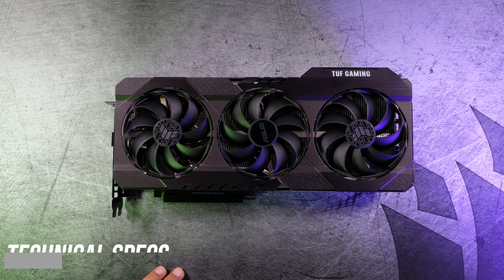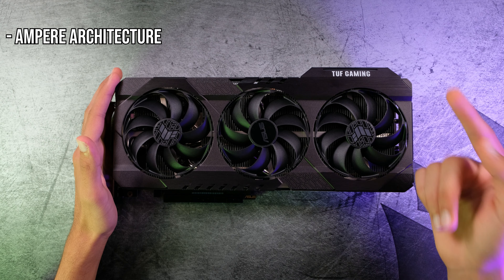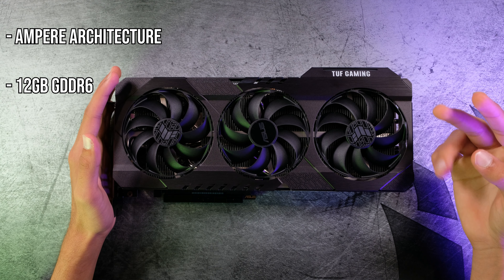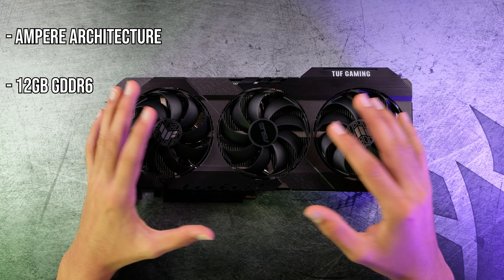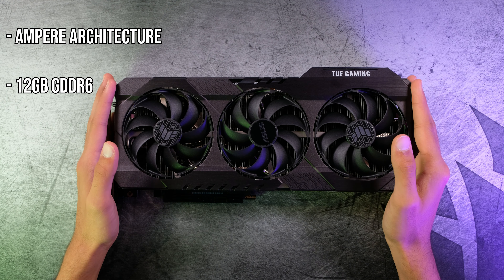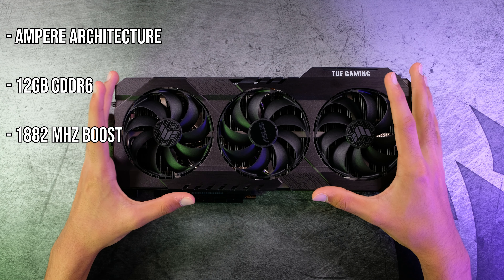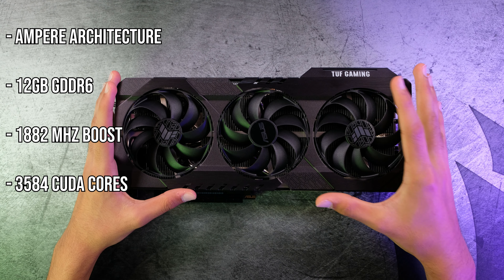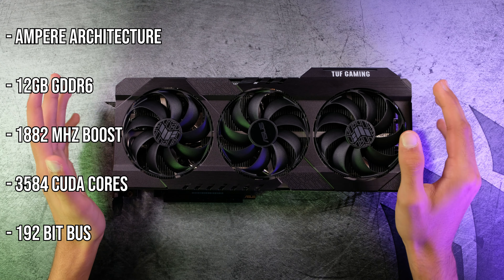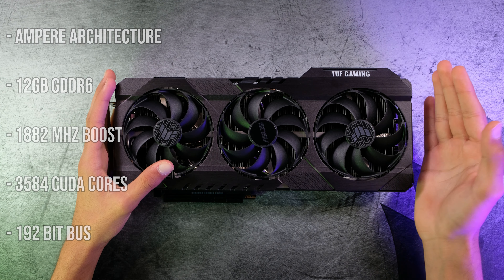Now let's move on to some of the technical specs. First off, it's on the Ampere architecture. It has 12GB of GDDR6 — which might seem weird because the 3070 and 3080 have 8 and 10GB respectively, but this has more, which I'll talk about a bit later. The boost clock on OC mode is 1882MHz. It has 3584 CUDA cores, and it's on a 192-bit memory bus, which is the reason why this card has 12GB.